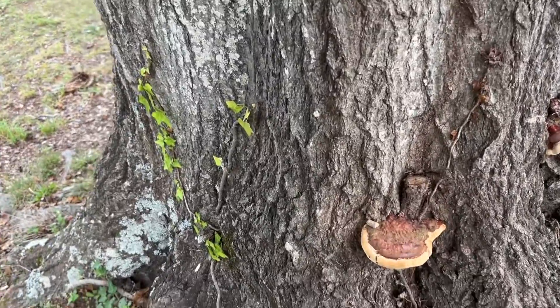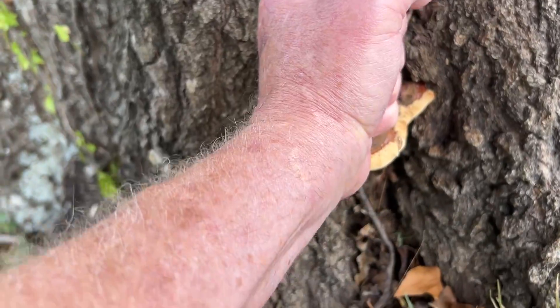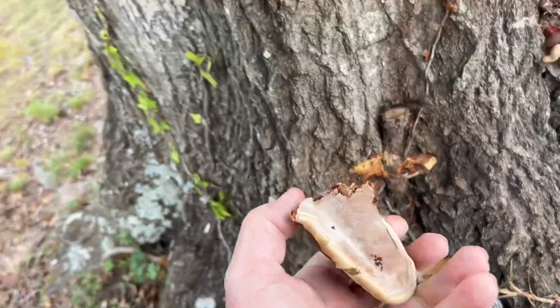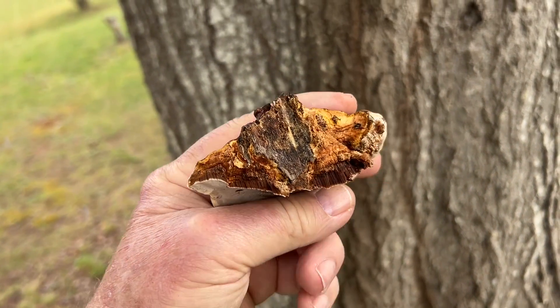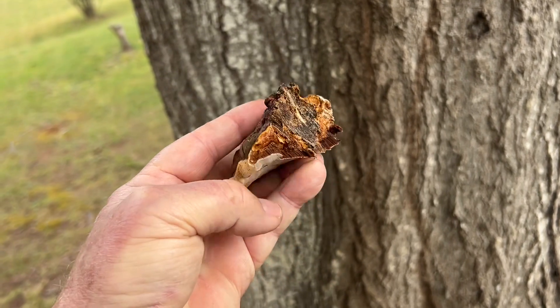Let's see what the bottom looks like. And it smells like that mushroom I've been using around here for years.